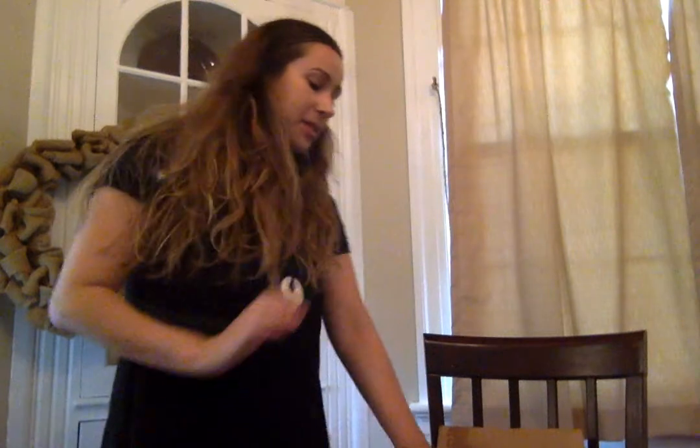Hey guys, so I just got my first Blue Apron delivery. It's a big box and it's heavy. I haven't opened it yet, so I'm gonna do it on the video. First impressions: everything feels really cold.